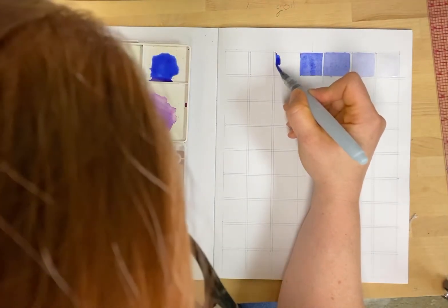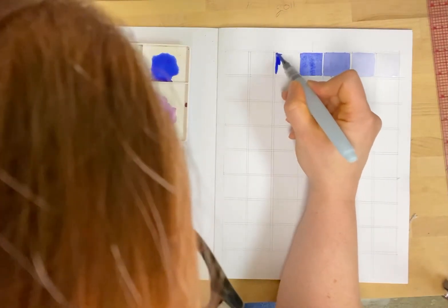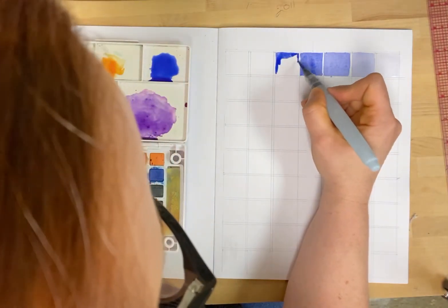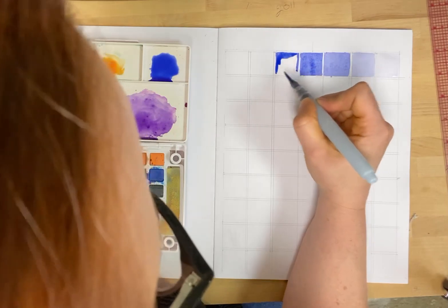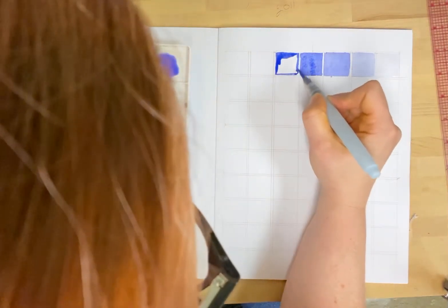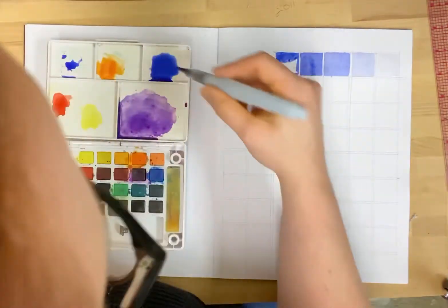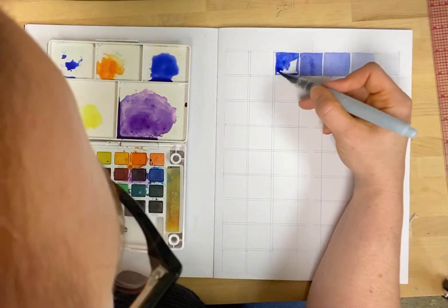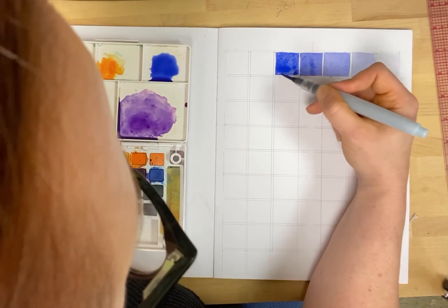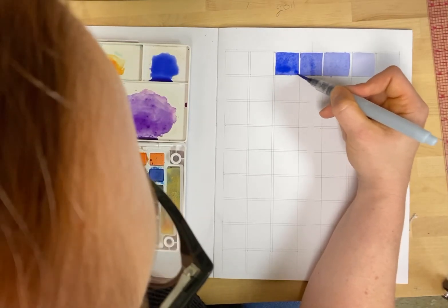One of the trickiest things about watercolor is getting the water, pigment, and friction combination right. It takes some skill, it takes some practice, but watercolor does some pretty amazing things. And I think you will be pleased with the results.